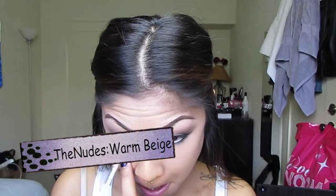To prime under the eyes I'm going in with NYX's Jumbo Cantaline Milk and applying this to the waterline, the lash line, and also the inner tear duct area. To set the waterline I'm using this nude beige color from the Nudes palette so that it looks a little more natural. Then I'm going to pop in a white only on the inner tear duct area.